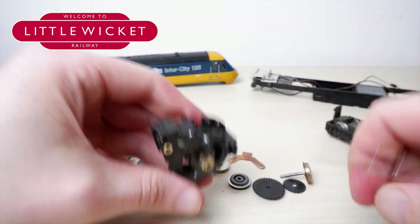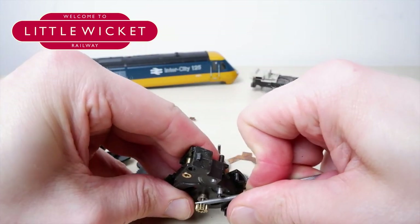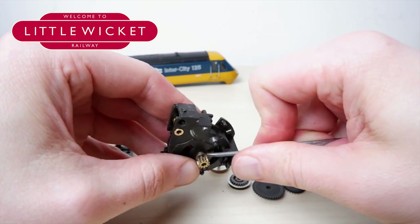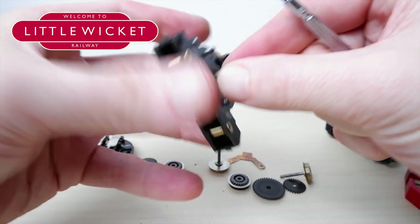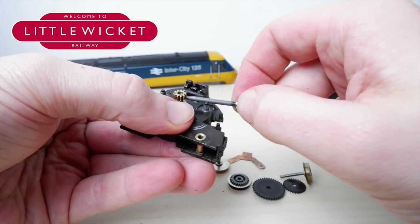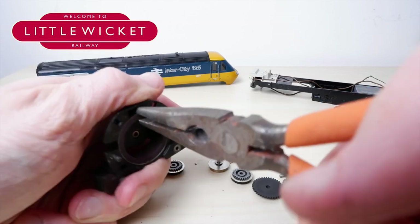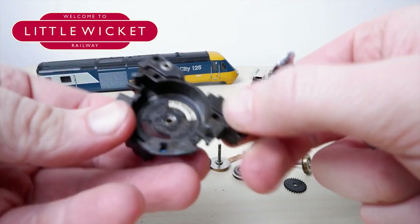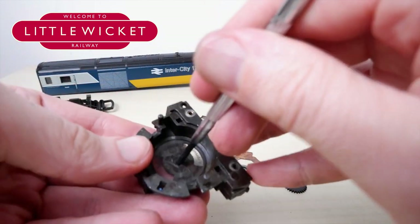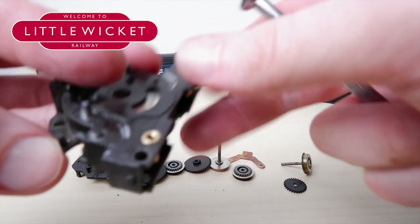To remove the armature you'll first need to remove the small brass gear. I bought a pinion puller for this but it was rubbish, so I ended up using a flathead screwdriver instead. Do be careful because it's very easy to damage that brass gear — though the can motor pack comes with two replacements so it's not a disaster. Then you'll need to remove the magnet, which may require pliers as it can put up a fight. Finally, remove the circular brass component that held the armature in position.